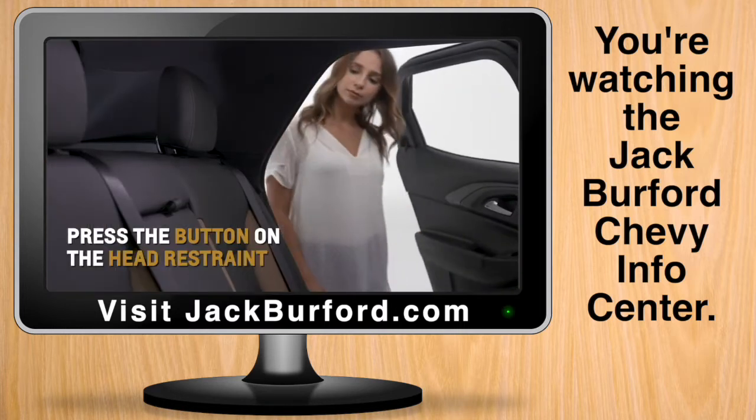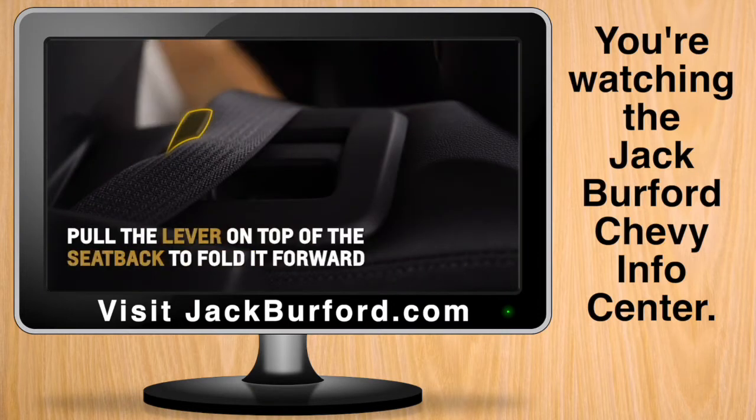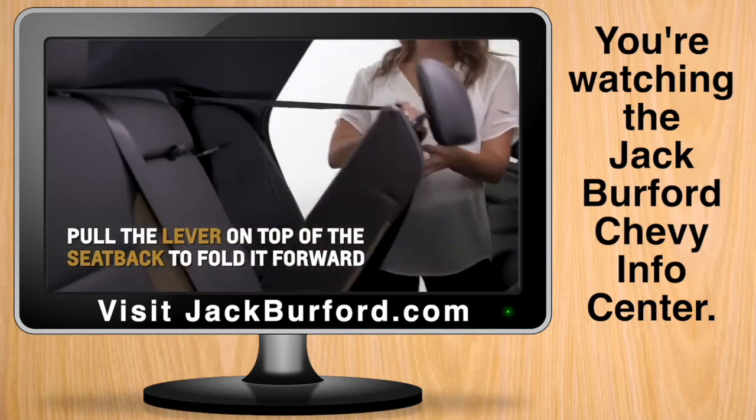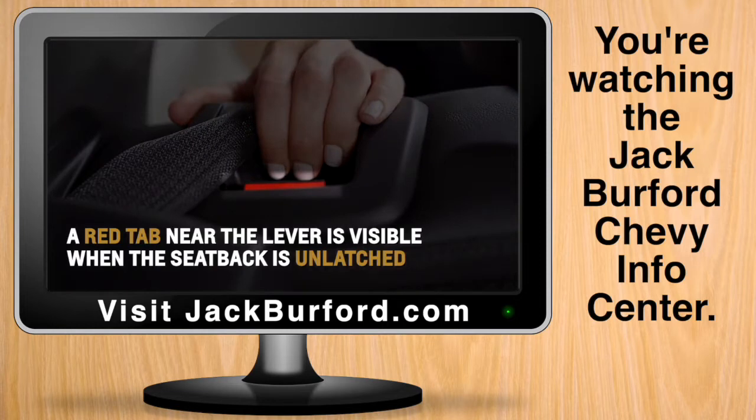If necessary, press the button on the head restraint. Make sure the seat belt is in the retainer hook and then pull the lever on the top of the seat back to fold it forward. A red tab near the lever is visible when the seat back is unlatched.